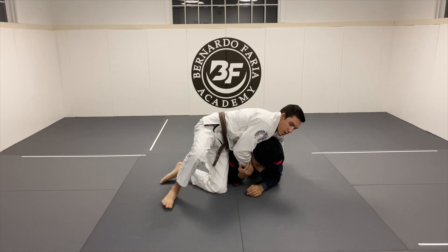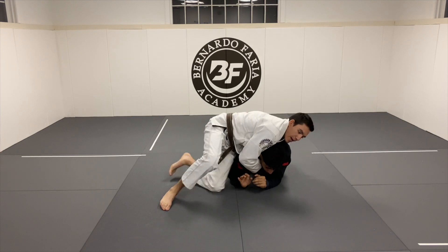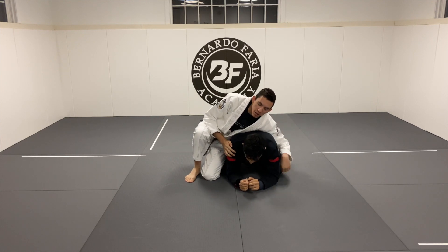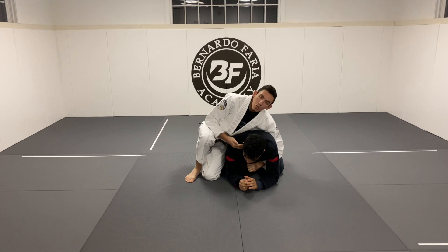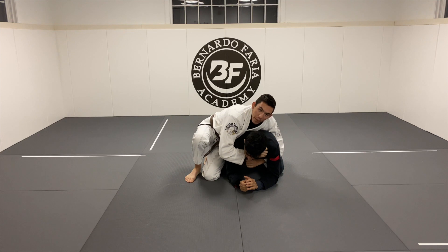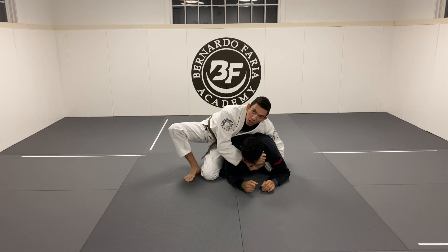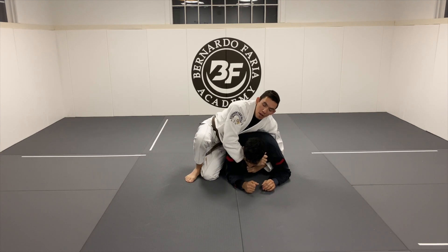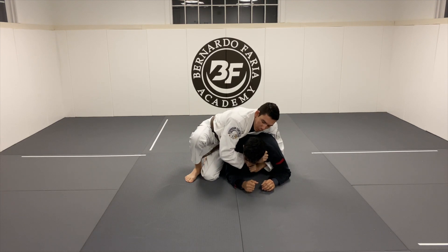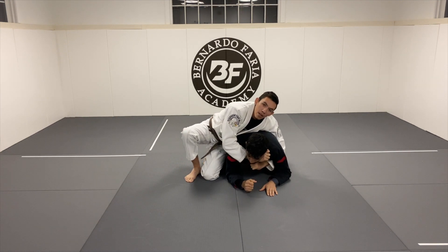Why would I use both lapels? Oftentimes when people start to defend the clock choke, the double lapel allows me to keep control because I never have to let go of my seatbelt and give up the back. It's also a very effective choking mechanism: as I straighten this lapel with my left hand — the hand under his armpit — I'm applying pressure to the carotid artery, already starting to affect his neck. My right hand grips the other lapel, so I have two lapel grips with my thumb inside.